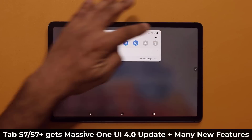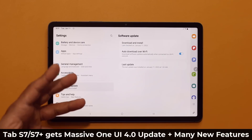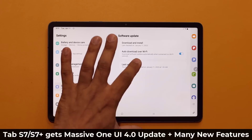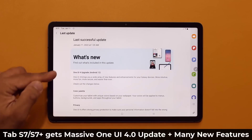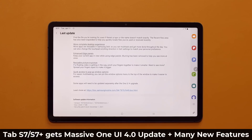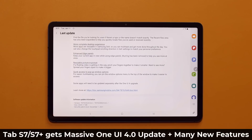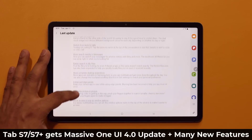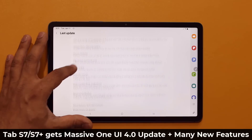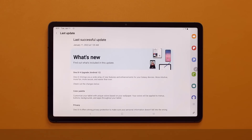First and foremost, go to your Settings, go all the way down, go to Software Update. I already installed the update, but this is what it looked like — that's One UI 4 upgrade with Android 12. If you go all the way down, you're going to see that this update is 2,645 megabytes. It is quite massive, and we have a lot of new features.